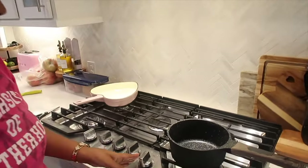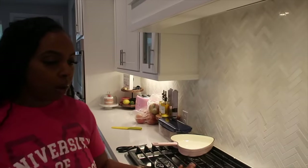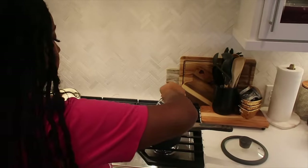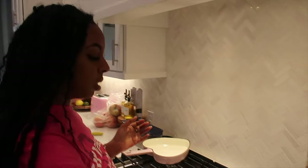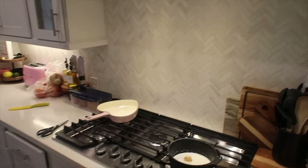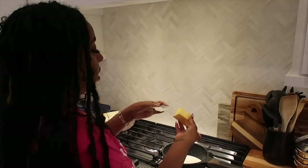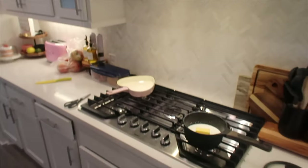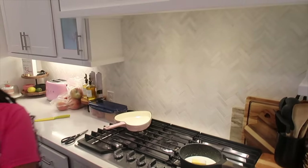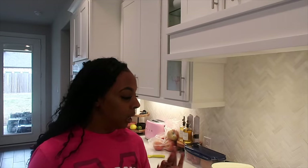To start, I'm gonna put my saucepan on medium. I'm gonna add a half a cup of milk and three-fourths cup of water, a half a cup of brown sugar, four tablespoons of butter, and last but not least a half a teaspoon of salt. We're gonna let that warm up and melt the butter — that's the goal, to get the milk warm and the butter melted.